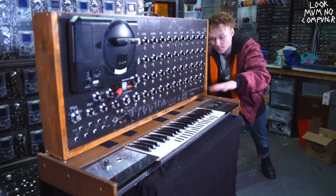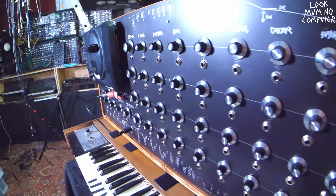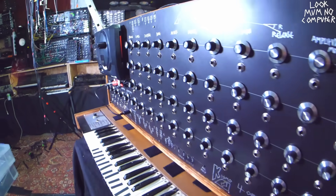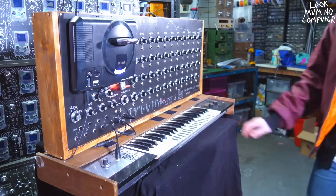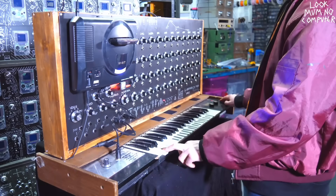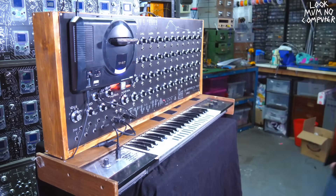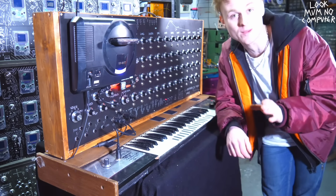So now I have it hooked up to the controller keyboard. I haven't actually tested it yet, so I think that's going to be what we'll do — and we'll do it together. Oh no... it doesn't work. Oh yeah, it works! There are a few shortcomings, and we'll get to that — there'll be a part two of this.